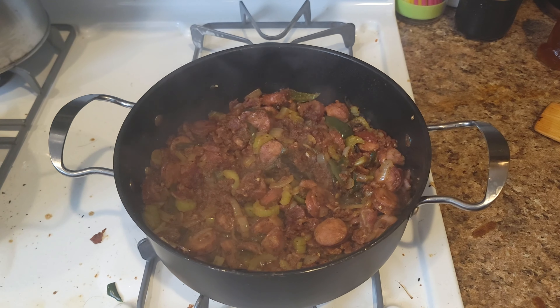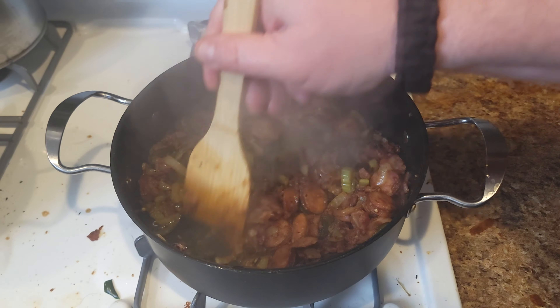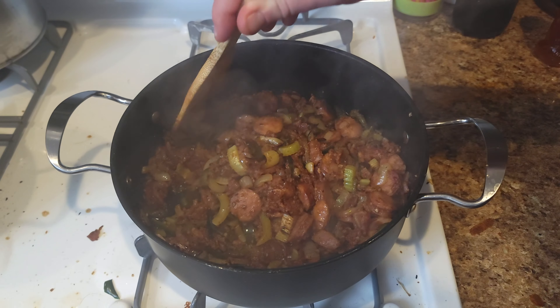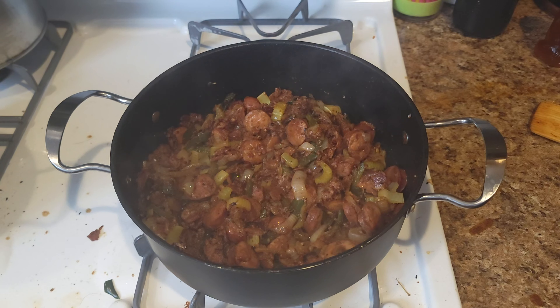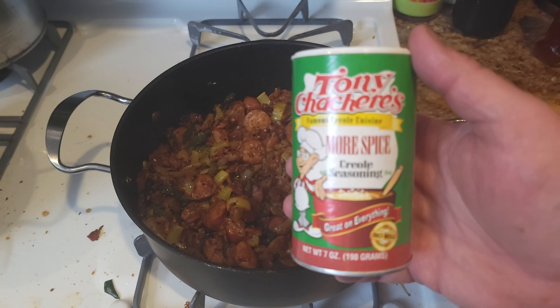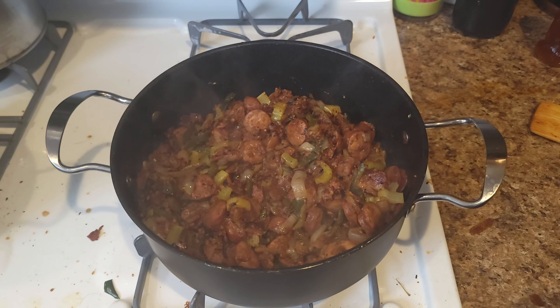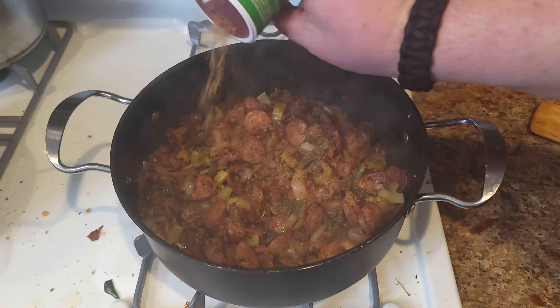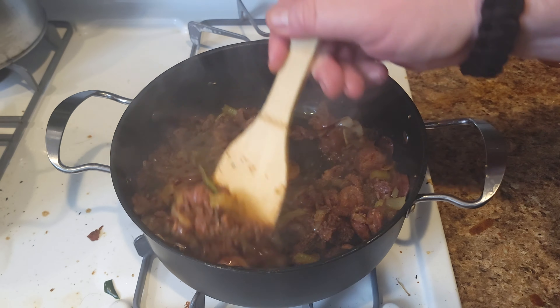It's looking beautiful and smelling amazing, so let's add a little spice. You could use Old Bay — I'm using Tony Chachere's, not sponsored, just using it. About a tablespoon of this. Stir that around and let it toast.